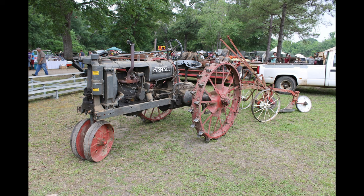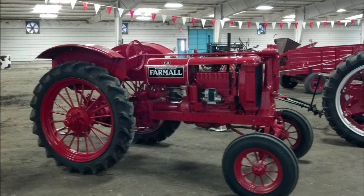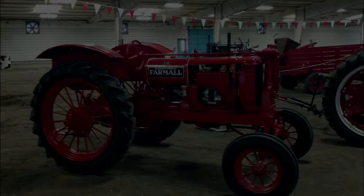The Farmall F-12 had a 10 horsepower rating at the drawbar, a 13 horsepower rating at the belt, and could support a single plow. As tested, the drawbar came out to 12.31 horsepower and the belt came out at 16.2 horsepower.